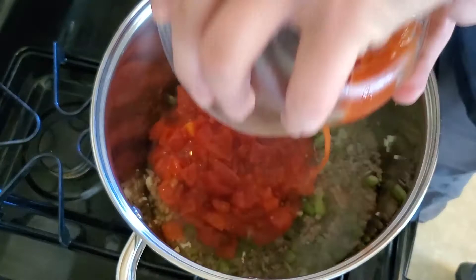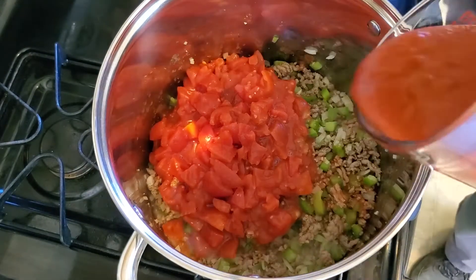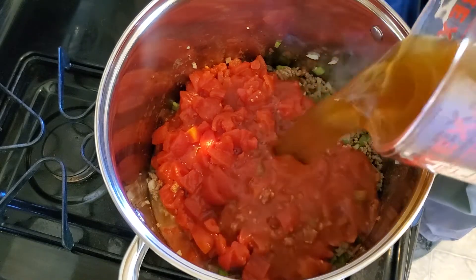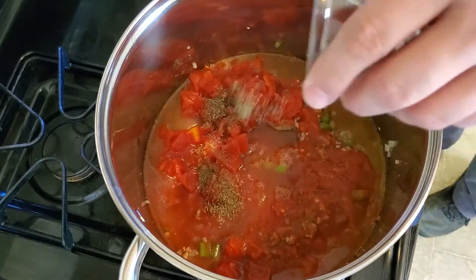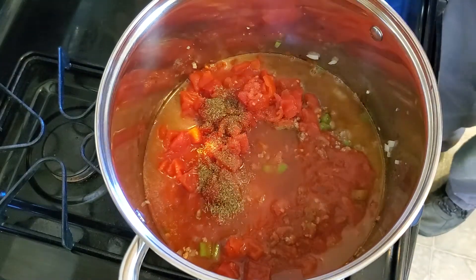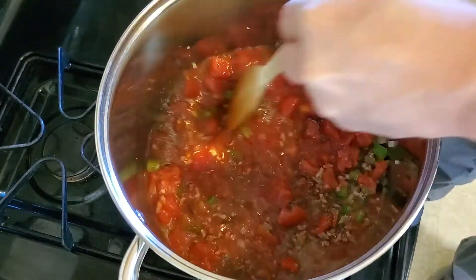Now add a 29-ounce can of diced tomatoes, a 15-ounce can of tomato sauce, 14 ounces of beef broth, 1/4 teaspoon dry thyme, 1/2 teaspoon black pepper, and 1/2 teaspoon salt. Stir everything together and cover.